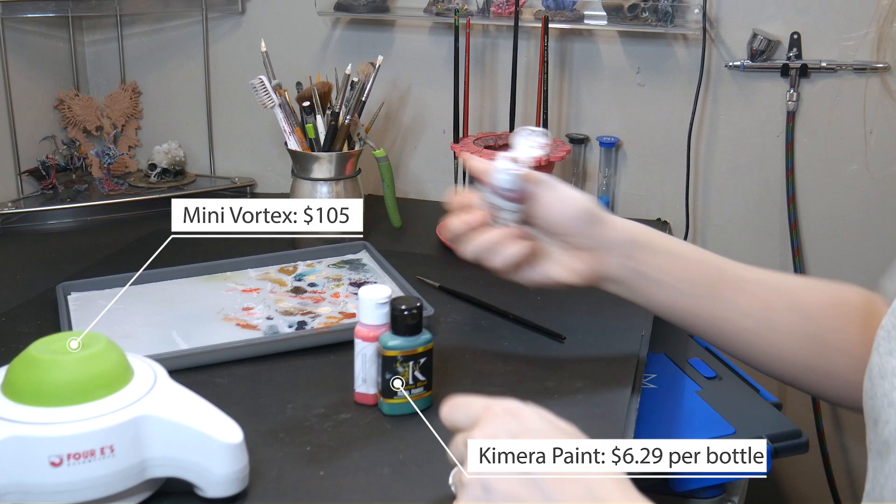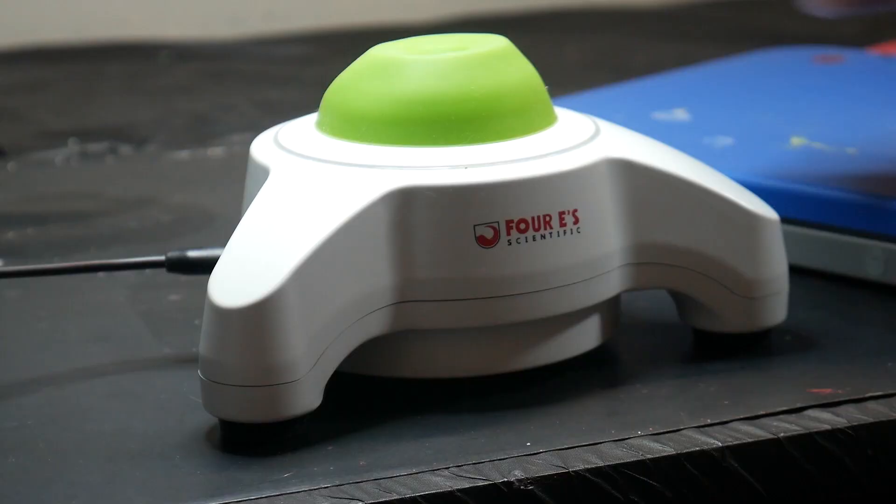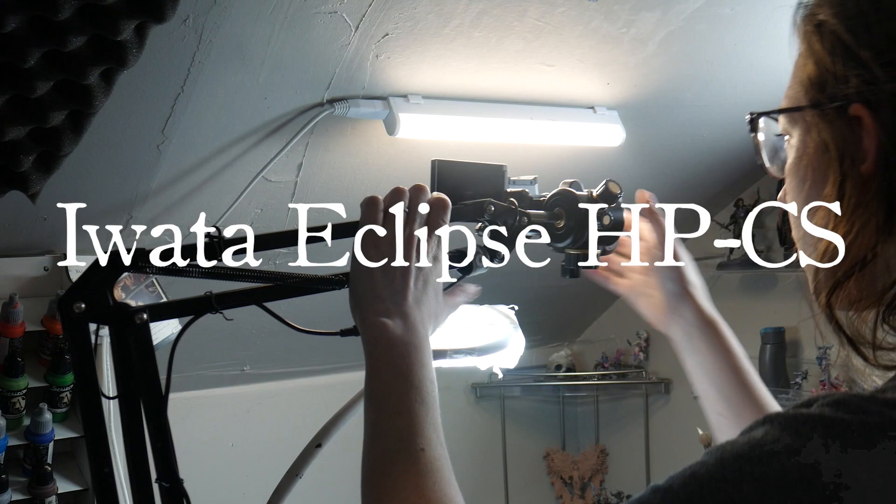Miniature painting can be a very expensive hobby. How do you know where to spend your money, or if a product is even worth your money? Before you make your next big purchase, let's go over a few of my most recent purchases and talk about if they're worth the money. First, let's talk about the HPCS Eclipse by Iwata.